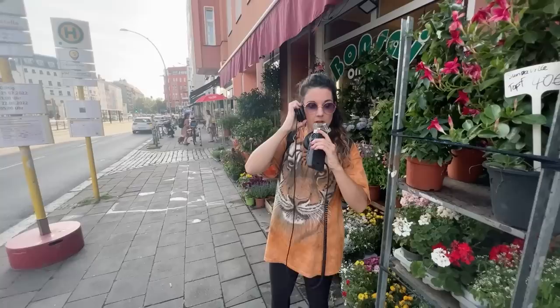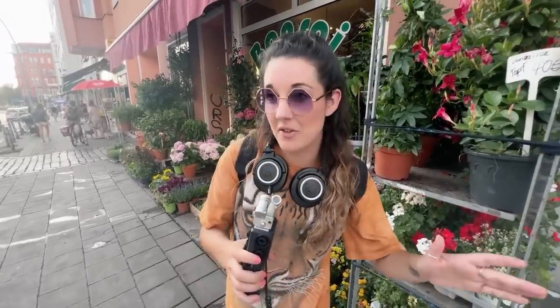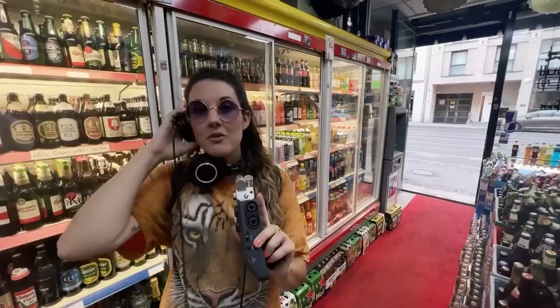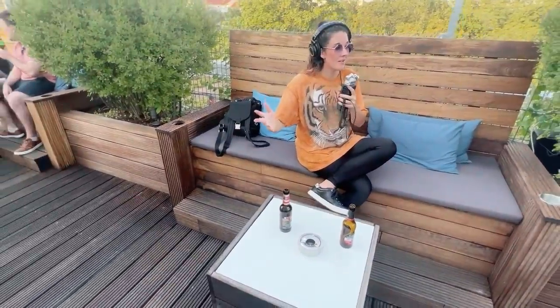I was recently in Berlin and I got some samples of the city. I'm on the streets of Berlin — you can see the traffic lights. We've just hit a park. Rooftop bar in Berlin. So in today's video I'm going to be using just these samples and these four plugins to make a track. Let's dive in and see what sounds we can make.